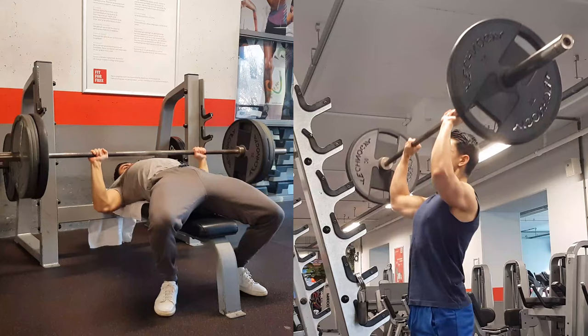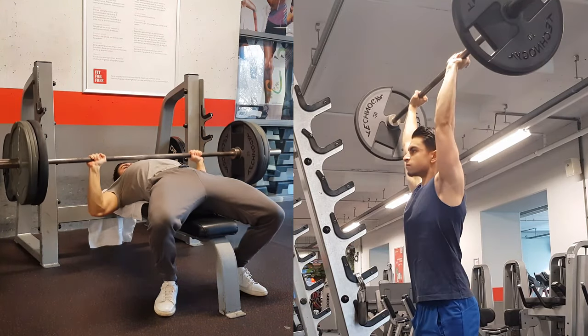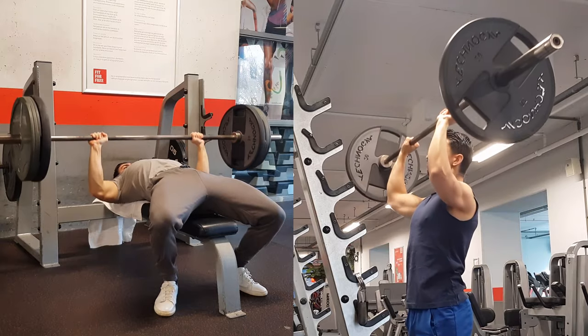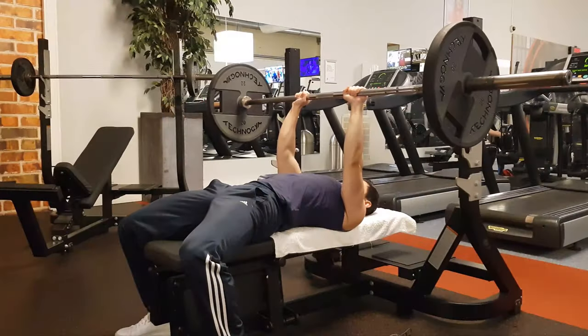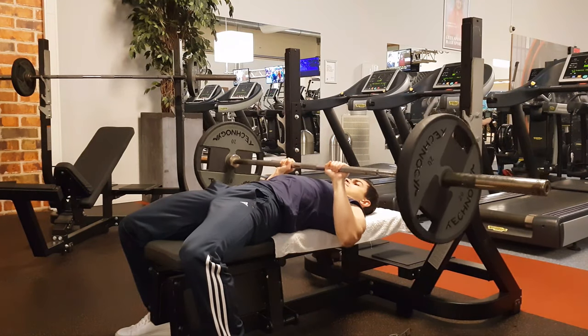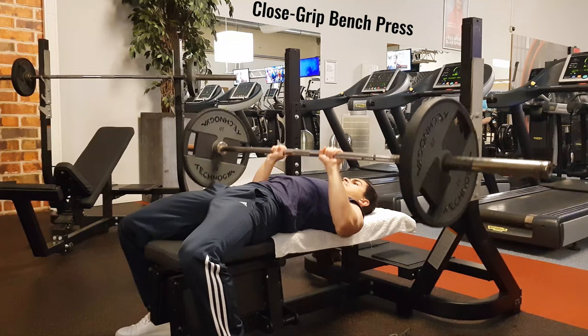Now that I've covered isolation exercises for your triceps, let's take a step back and go back to the basis of tricep training — and that is your compound push movements. Like how exercises like pull-ups and rows grow your biceps, heavy push exercises like bench press and shoulder presses also develop your triceps. If you would like to focus more on your triceps during a push workout, you can consider adding an exercise like close grip bench press.